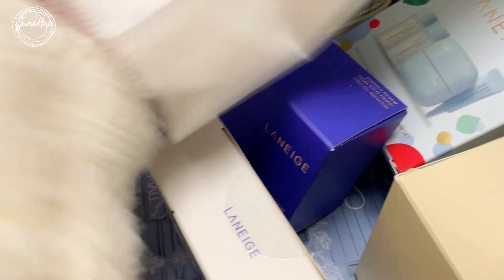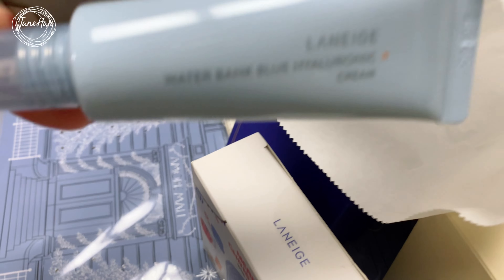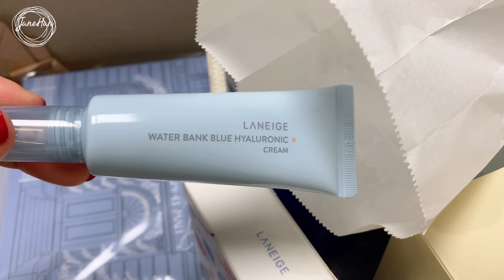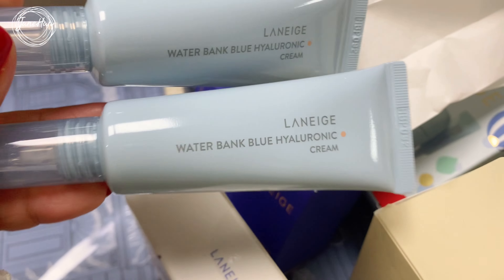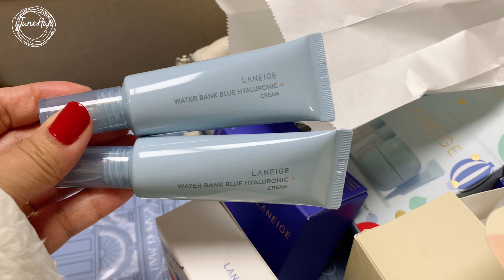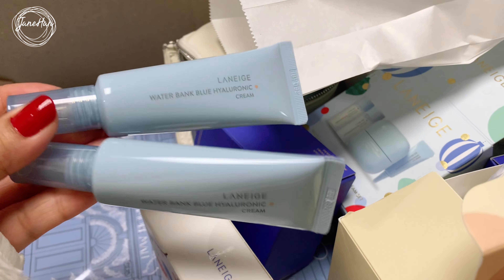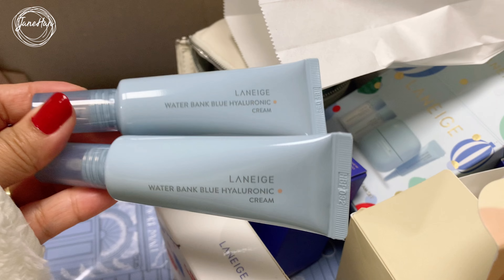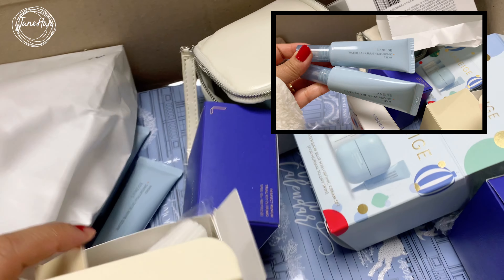Oh, this is so nice! This is the Laneige Waterbank Blue Hyaluronic Cream. A couple of Waterbank creams in tubes — these are travel sizes. So if you need to travel or just need something to carry in your bag, these are really good items to carry.